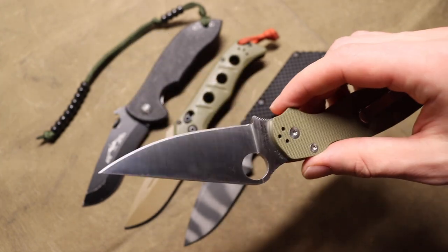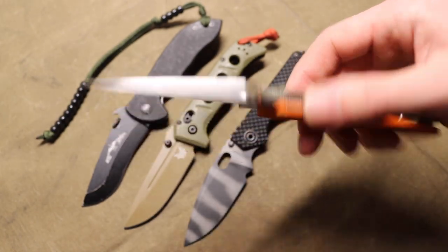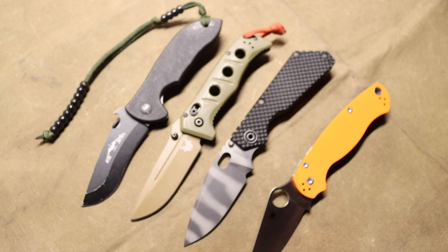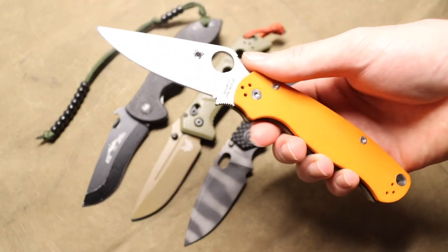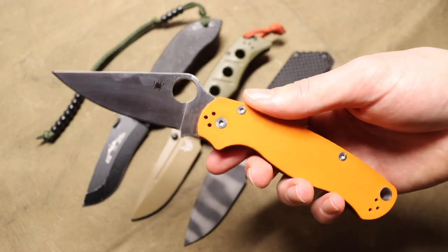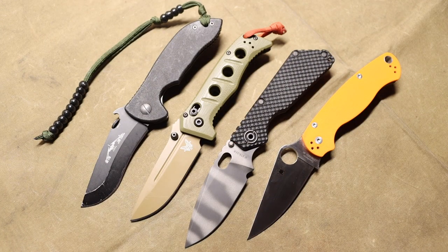That extra hardness helps a higher-performing steel — something like Rex 45 or CPM CruWear — perform at a higher level. It's going to help with edge retention, though the steel will become more brittle and more prone to chipping. You do have to consider that trade-off. But it really will help a higher-end steel become a better performer, which is something multiple commenters correctly pointed out.